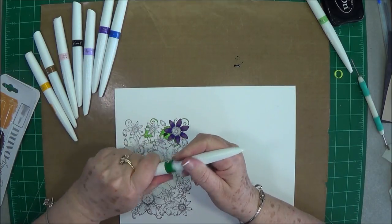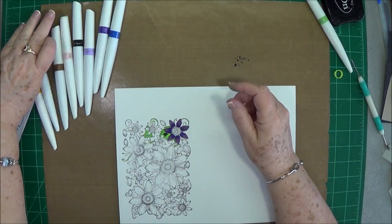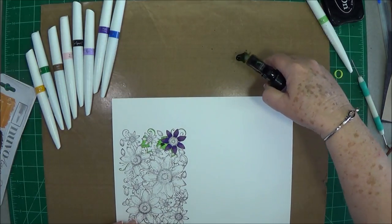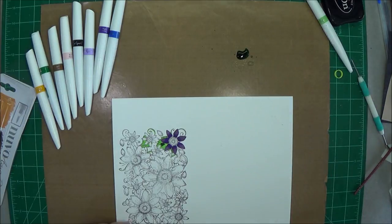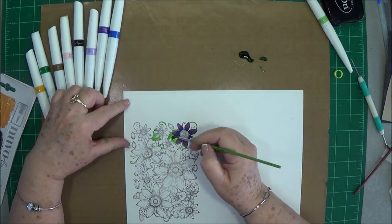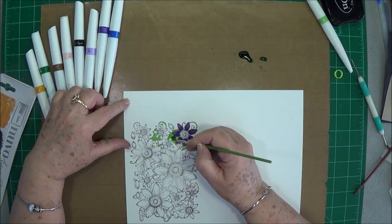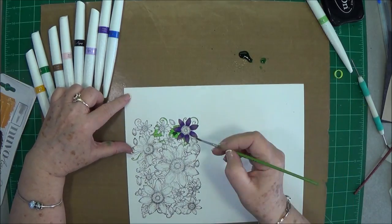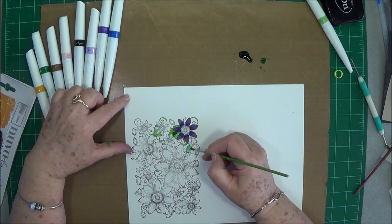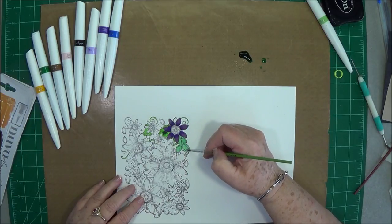That's way too dark for me right there. Then take your brush, take some water, and water it down just a little bit, then just take a brush and go in there. As you can see, that green is way too dark for what we need. You can water it down and make some different shades in there if you want to.